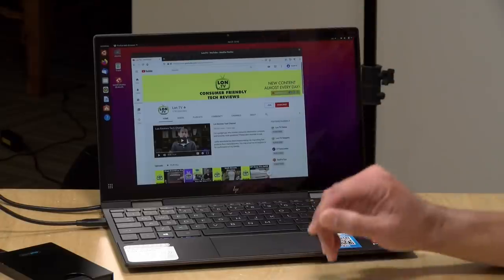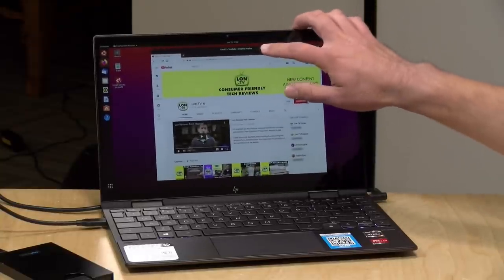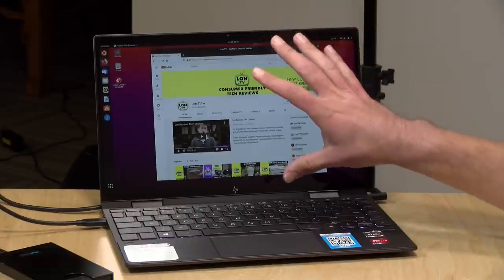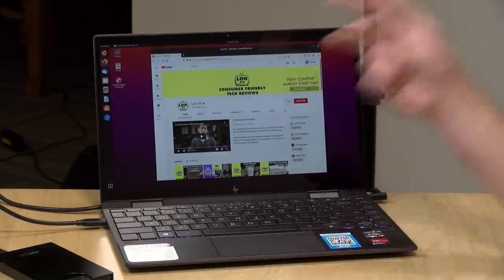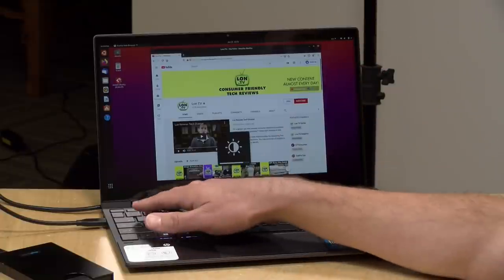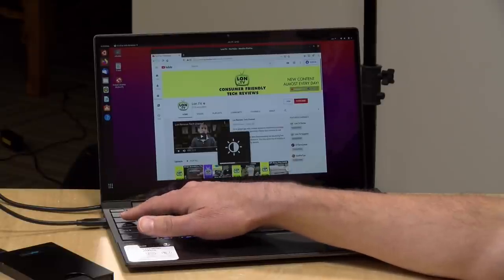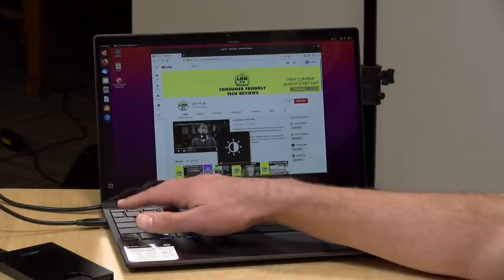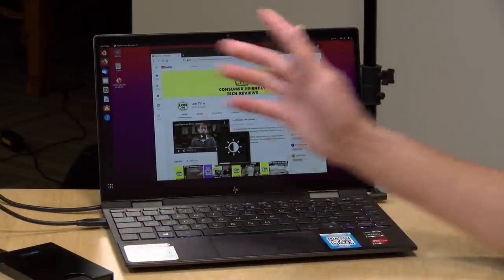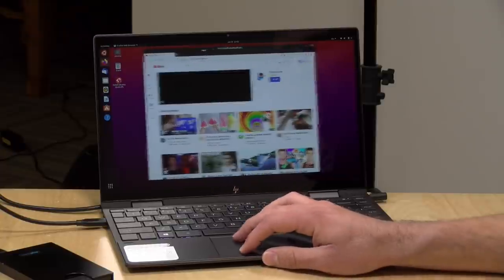Ubuntu 20.04 loads up fine. The touch display is working, video is detected properly, and Wi-Fi, Bluetooth, and audio are all good. The one issue is that display brightness adjustment isn't working even though it thinks it's doing it — something to tinker with. Beyond that, it runs Linux about as well as the other recent Ryzen 4000-series chips we've looked at.